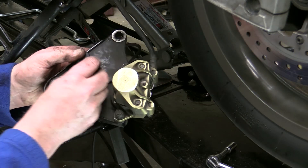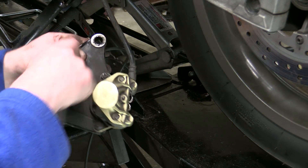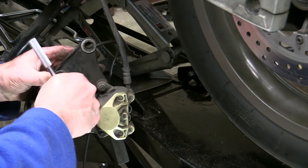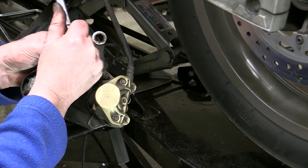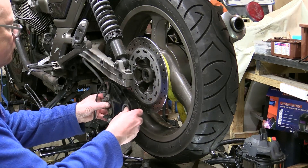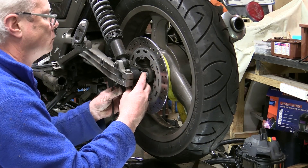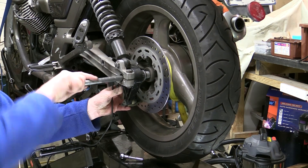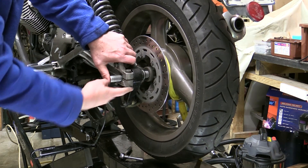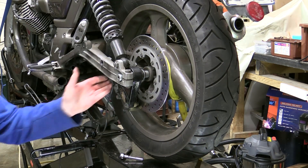Now we feed the new sensor in — it's actually a bit hard to get in. Fit our bolt. Now we can refit this to the rear axle and put the wiring in place. Put a spacer in. Now we'll fit the brake stay bolt.